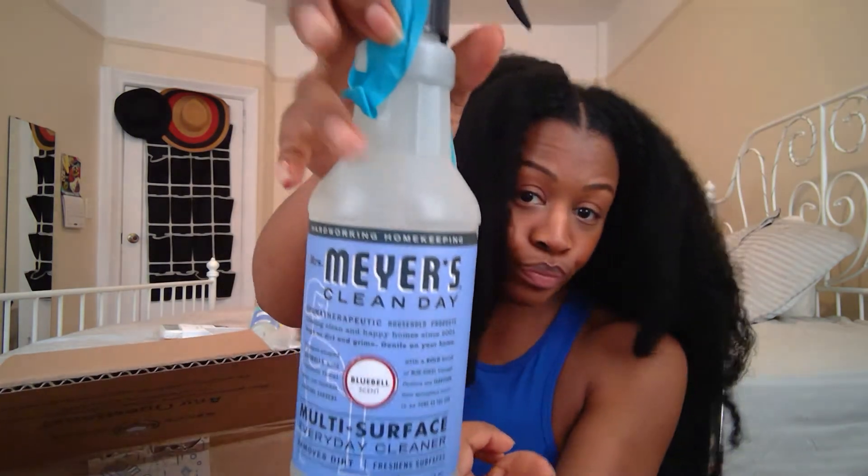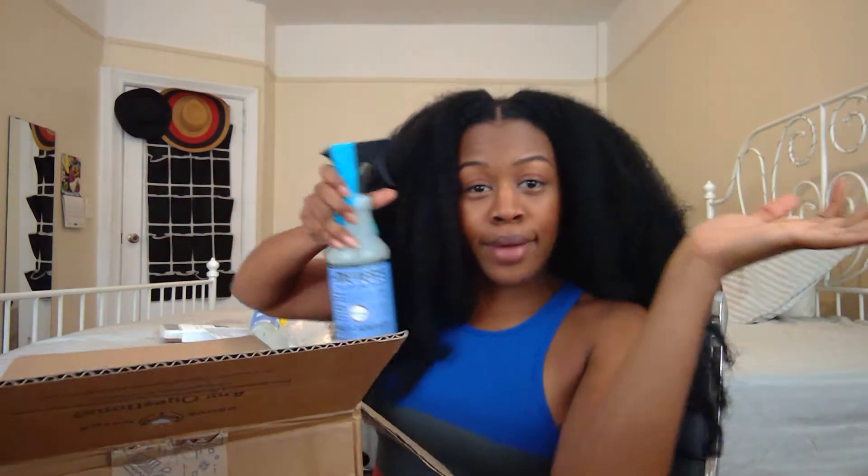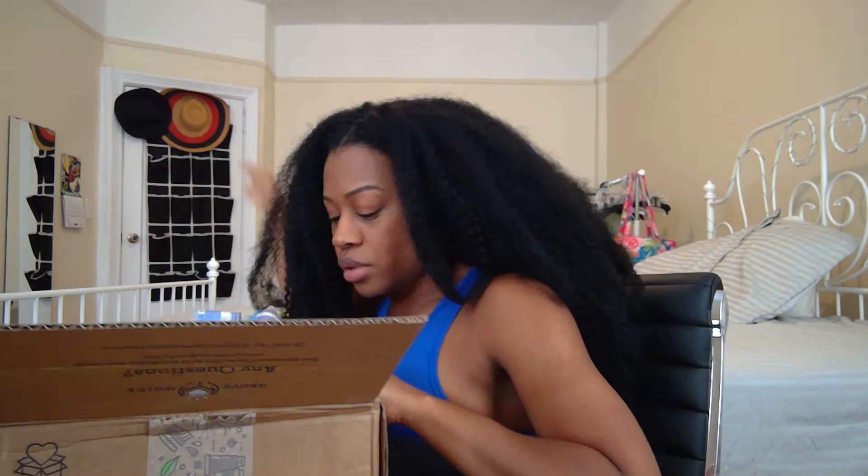I also got the Mrs. Meyer's multi-surface everyday cleaner in bluebell — also free with my order. I was running out of my multi-purpose cleaner so this came at the perfect time. It's made with plant-derived ingredients, no harsh chemicals, paraben free, and made without artificial colors.